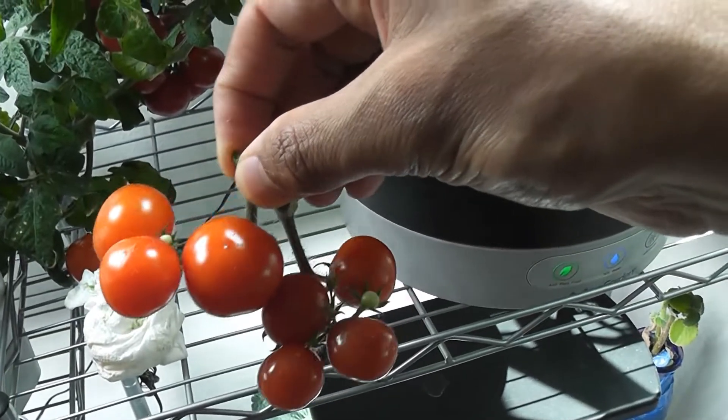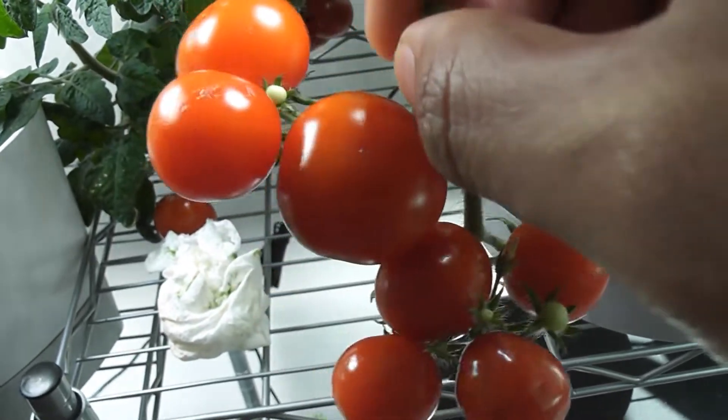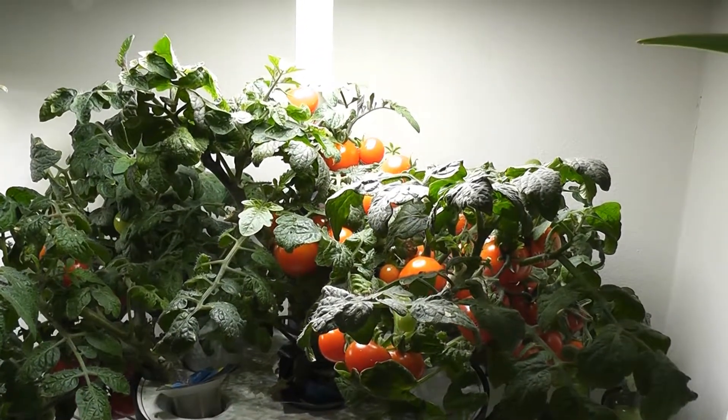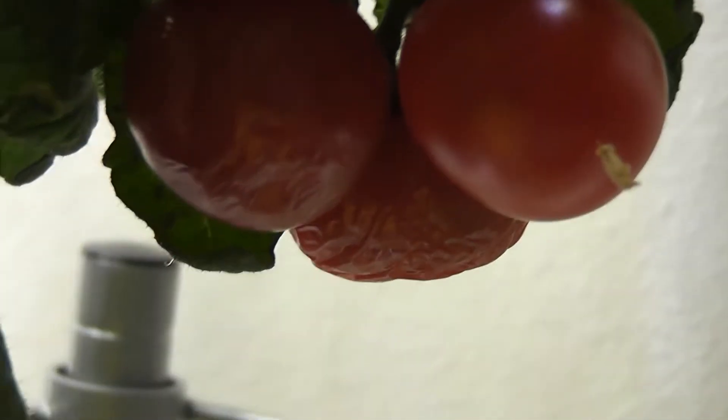I just cut this whole branch — look at this! Day 112 — I couldn't use all the tomatoes as they became ready; they are drying up on the plant itself. I should pick them as they are ready.